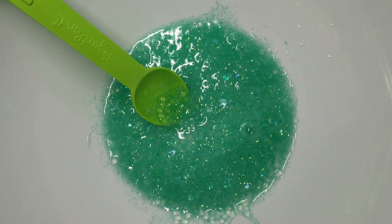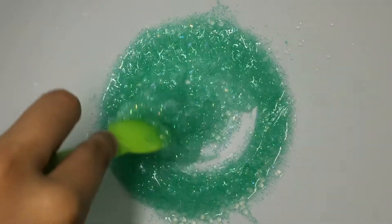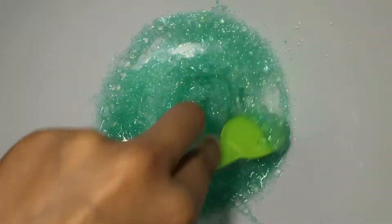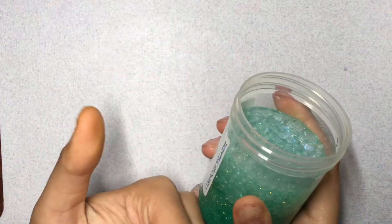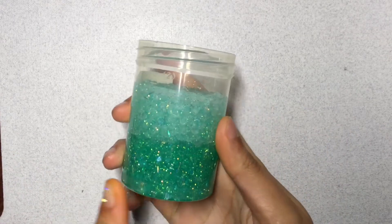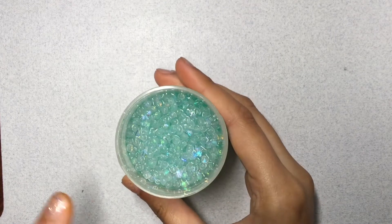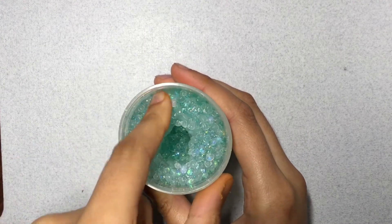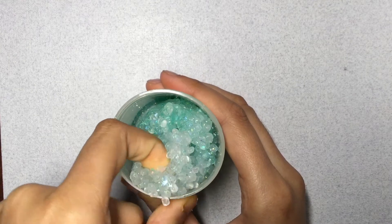Definitely use a lighter borax — I'll put in the description box below what kind of activator mix I was using. As usual, just add it in gradually until your slime begins to form. After about a week I left out the slime and I noticed that the fishbowl beads rose to the top. You can see that the two separated and the fishbowl beads went up to the top. The glitters did settle down and I think it still looked really pretty and the slime was really nice and super clear.